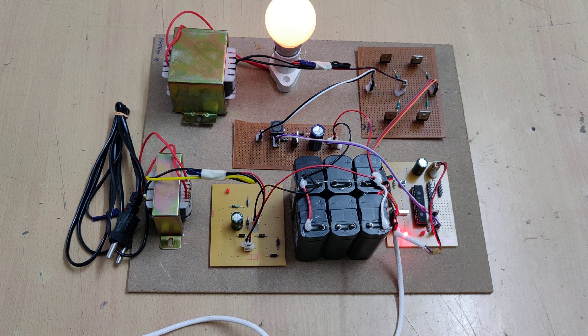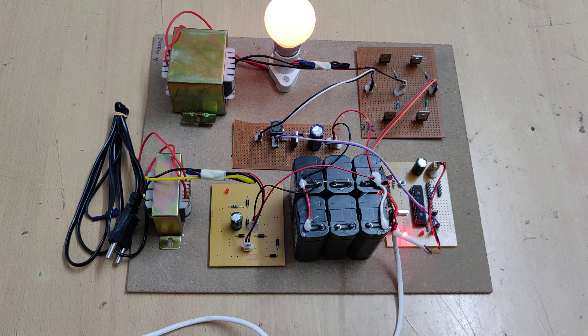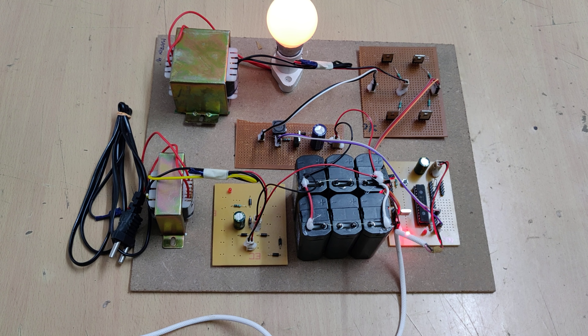In this manner we get maximum efficient output with the help of the full H-bridge inverter circuit using the PIC microcontroller. Thank you.